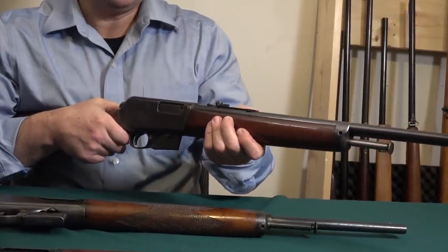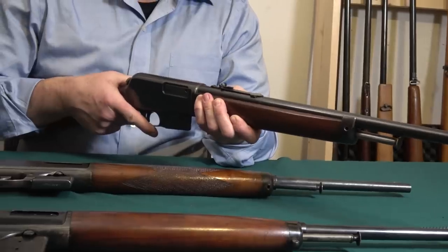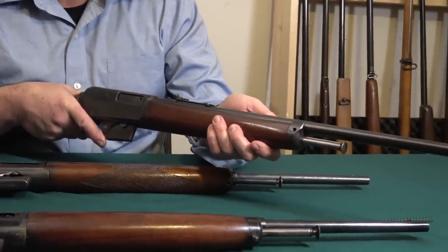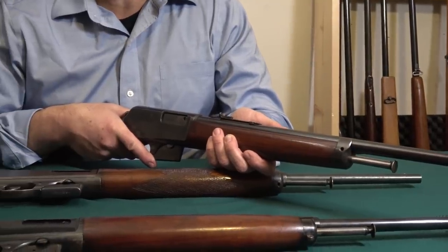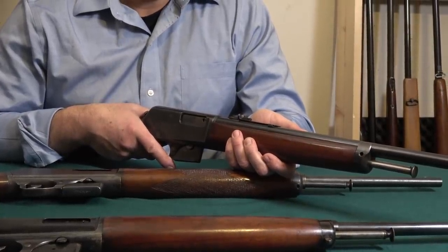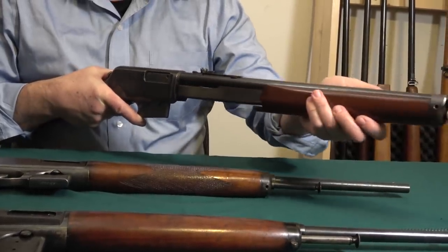This is a straight blowback firearm. As most of you know, blowback is used in almost all .22 rimfires. You have to offset the forward energy of the bullet with equal and opposite reaction of the cartridge going backwards. You have to delay the action from opening until the bullet exits the muzzle and pressure equalizes. With blowback, all you have is mass — a .22 bolt is designed to weigh a certain amount. Watch this — there's the weight that counteracts the force of the cartridge.